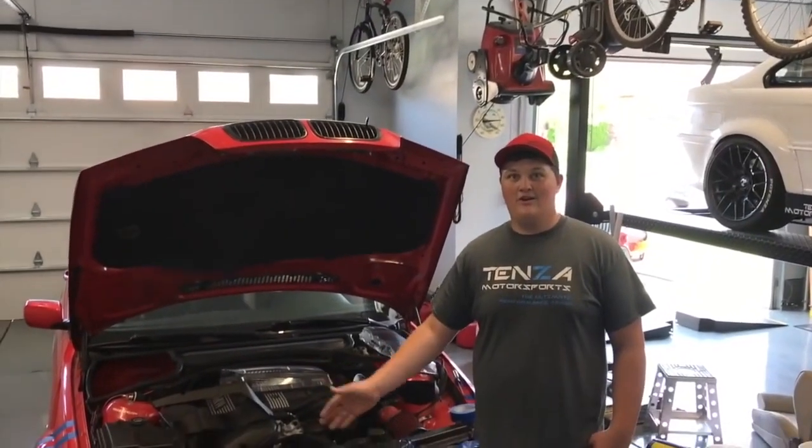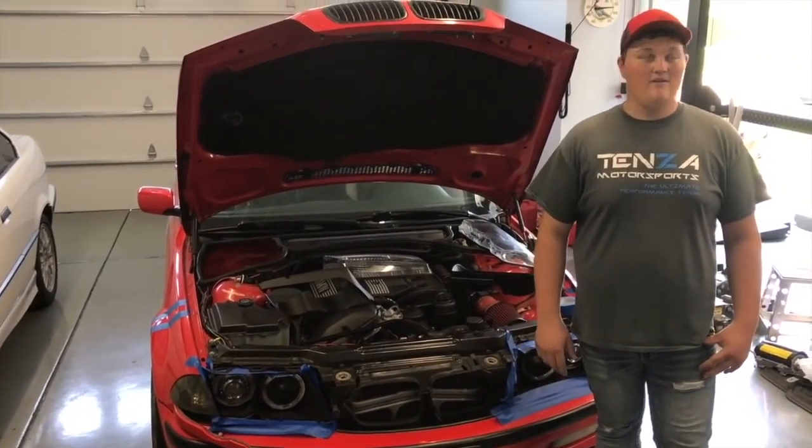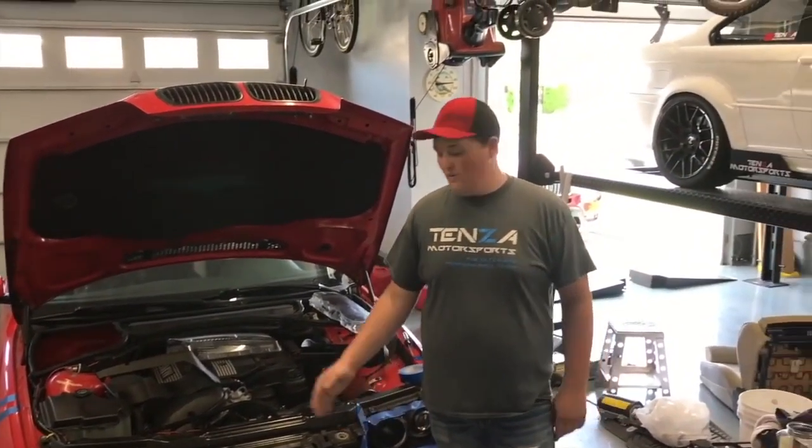We got our first coat on — it was a light coat, just like every plastic dip project — and now we're going to take apart those headlights while the first coat dries.